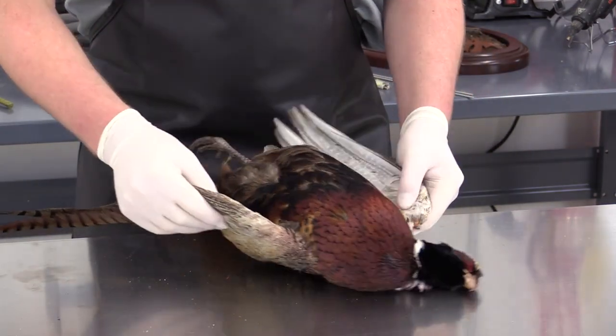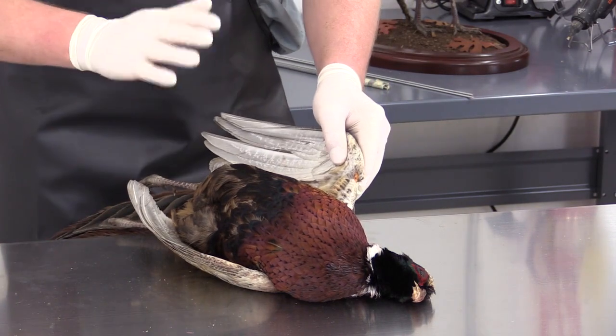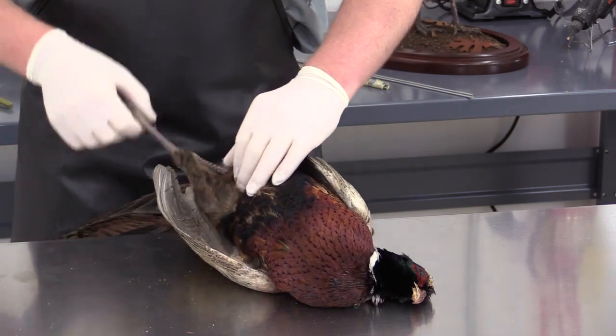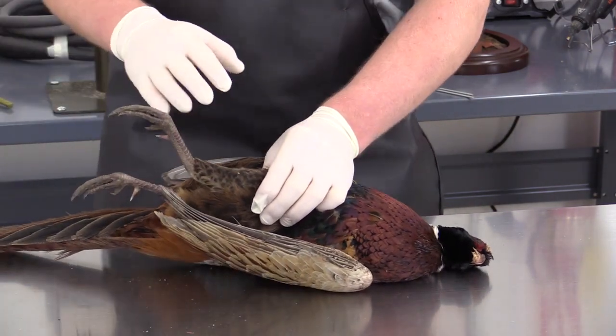I do see a slight bald spot up here, but we're not going to worry about that. The client is aware of that and did opt for going with a flying mount. We want to check the legs for broken bones. Oftentimes these will be broken from handling.